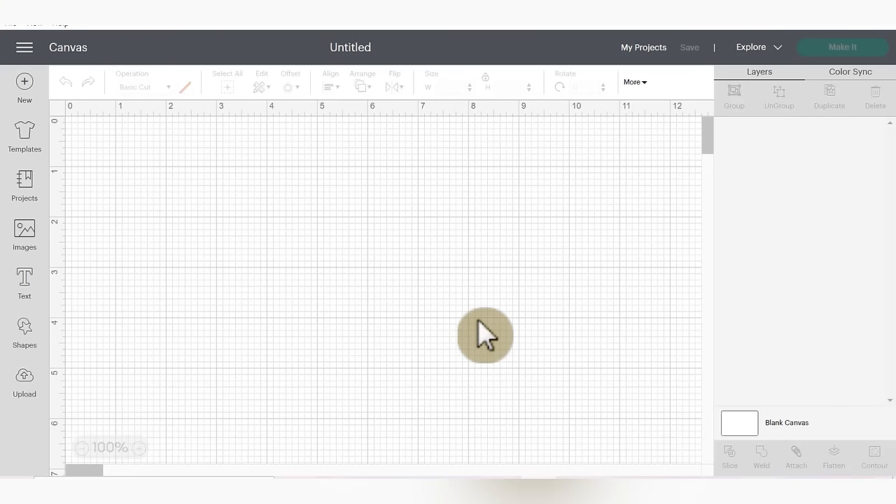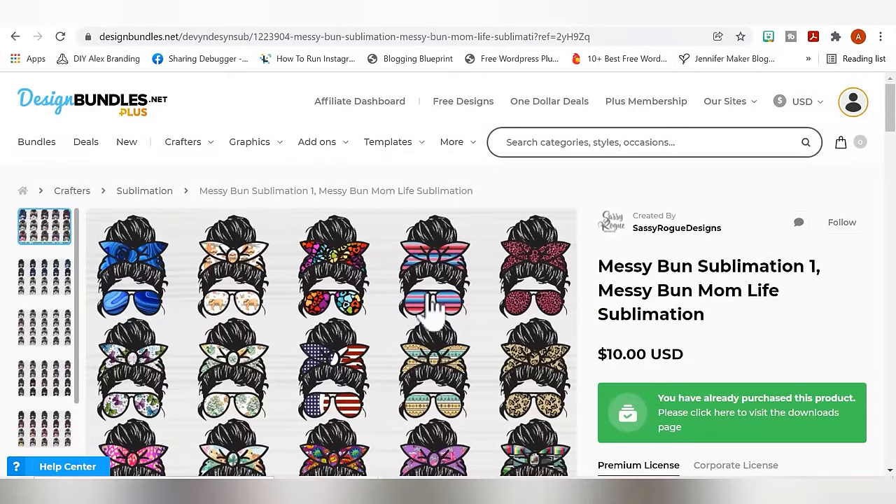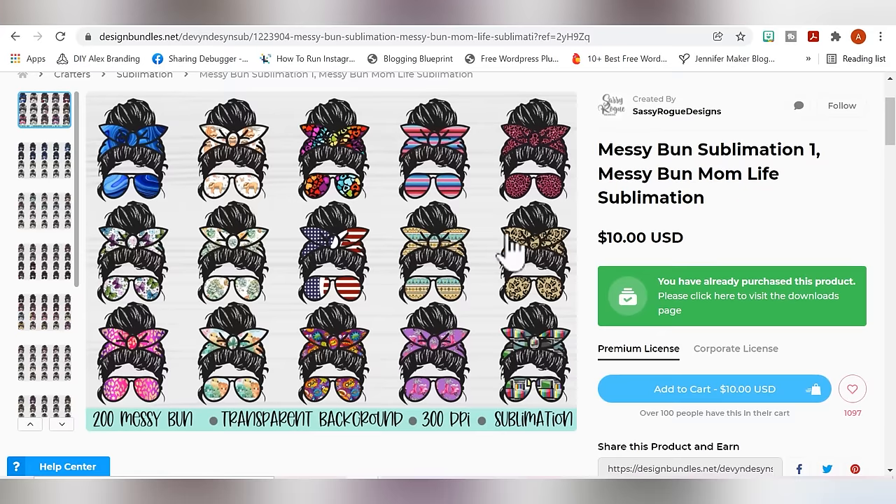Before we get into the printable HTV project, let's talk about some different file types that are going to work well for this material and some that are not. I'm going to show you a couple of examples. This is the bundle I'm going to be using from Design Bundles. It is a sublimation type file, which can work for print then cut. But when you're using print then cut HTV, you'll want to keep a couple of things in mind when choosing your files.